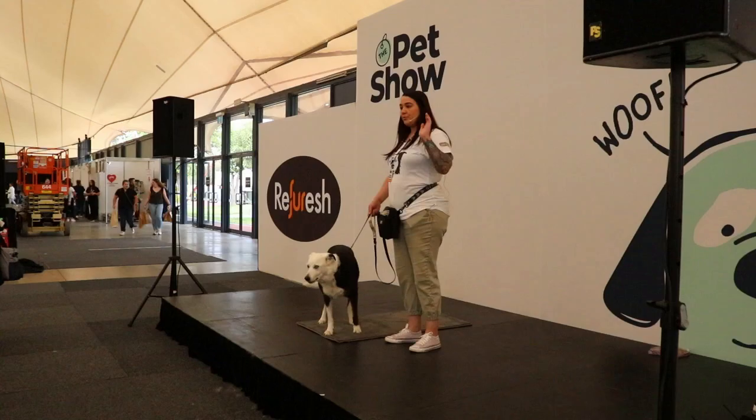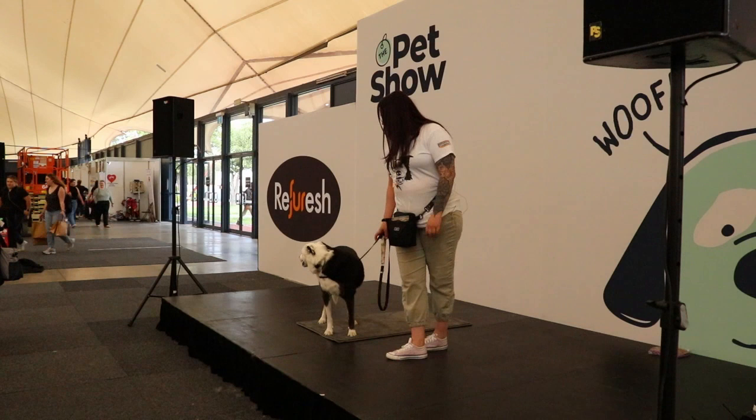Hi everyone, my name's Jay. I'm from Jersey & Co. Dog Training. But more importantly, this is Jersey. She is the founder of Jersey & Co. Dog Training.